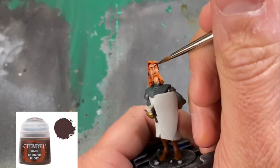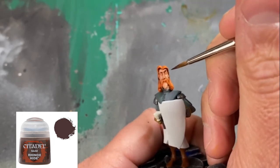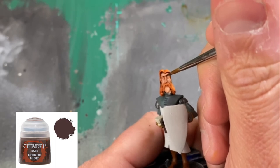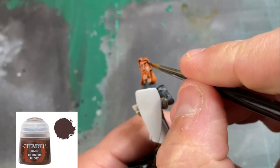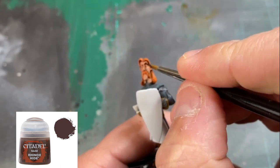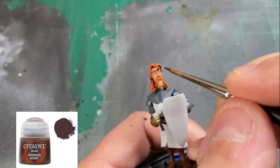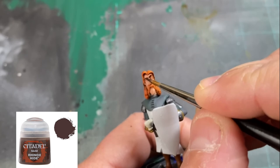Now we're going to be doing those eyebrows — we always want to be very careful. We could have done this earlier, and we probably should have. To be honest, I didn't even see it until I looked at the card and realized I totally missed that. So we're going to do it now — a little Rhinox Hide on those eyebrows to give it two-tone colors. Just be very careful.